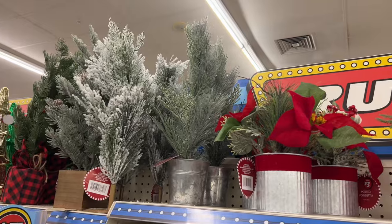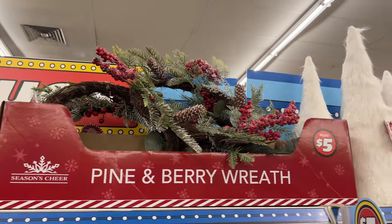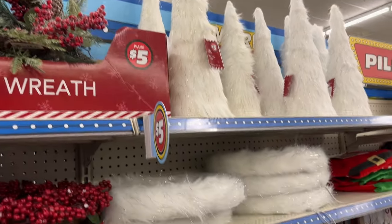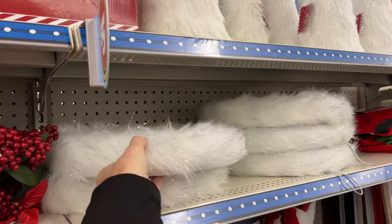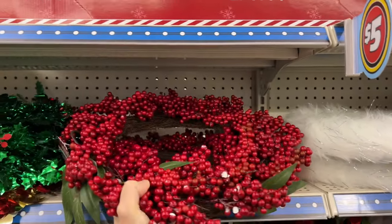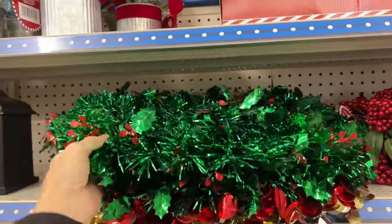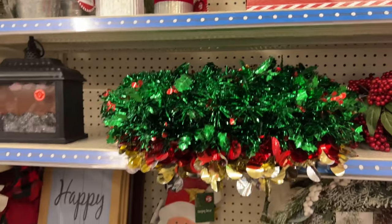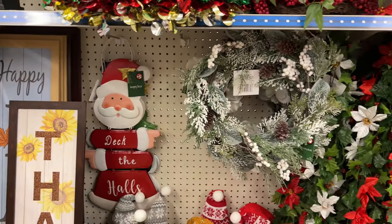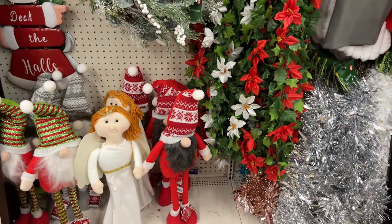These little trees are great for tabletops and anywhere in your home and they don't take up much space. Of course they have furry Christmas trees and furry wreaths as well — fur is kind of all in right now. You can wrap some lights on any of these to give them a little extra glow. They had berries, and if you didn't want to make a tinsel wreath yourself like I mentioned earlier, you can just grab one for five bucks. They have little light-up fireplaces and garland to hang on your mantle or anywhere in your home.